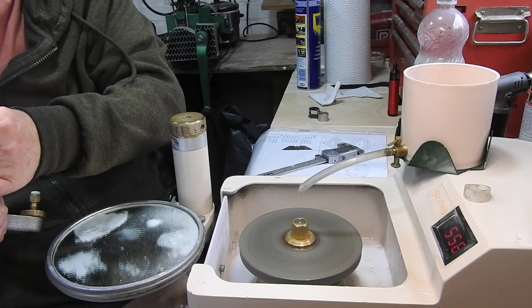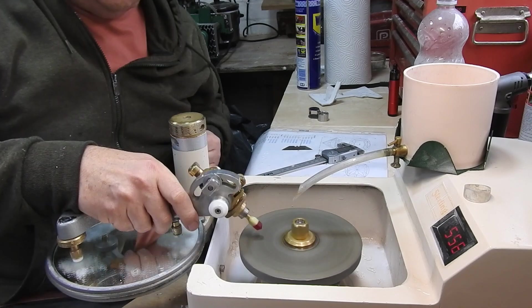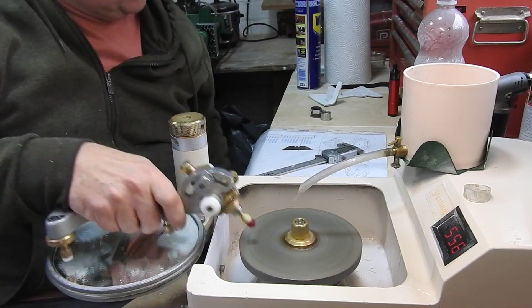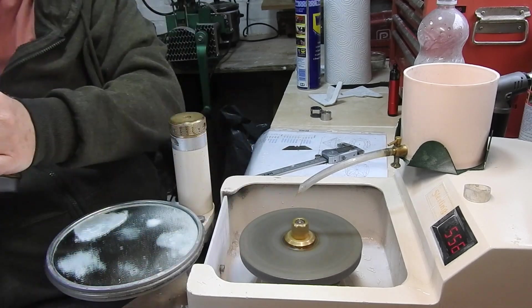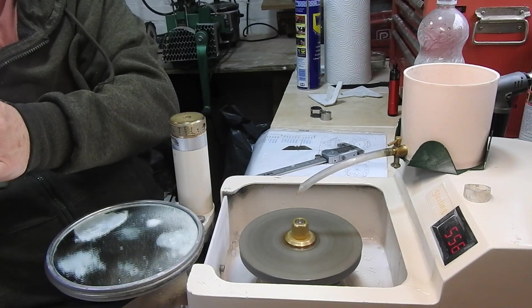Lots of cutting, checking, cutting, checking, measuring, cutting and checking. You don't really want to mess this up at any time, because if you do you've got to recut the whole thing.